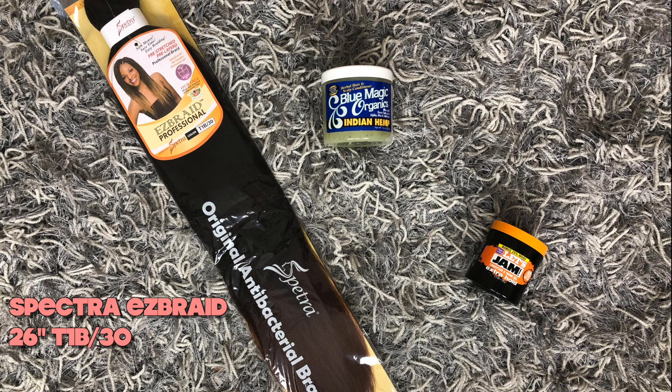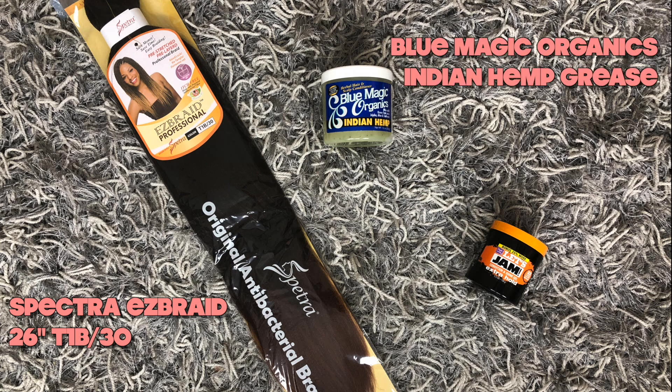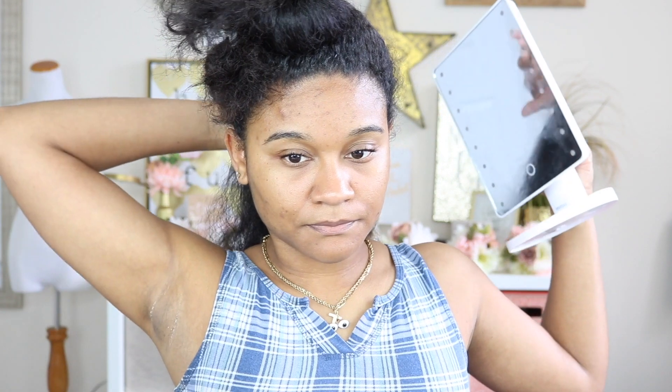Of course I'm using my Blue Magic Organics Indian Hemp hair grease because I need to keep my scalp moisturized and all that good stuff. And then my Let's Jam hair gel — this is just to smooth out my hair before I go ahead and do the braid.